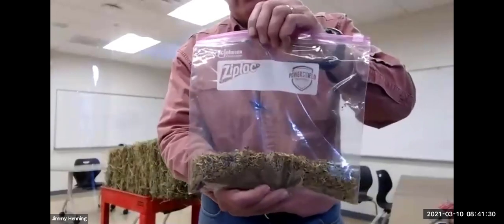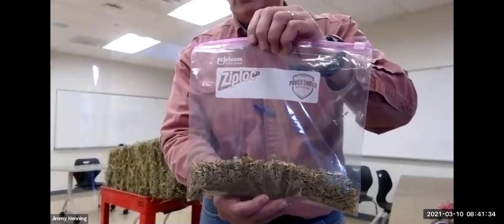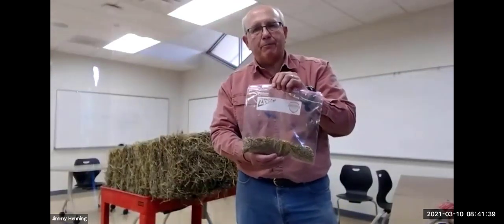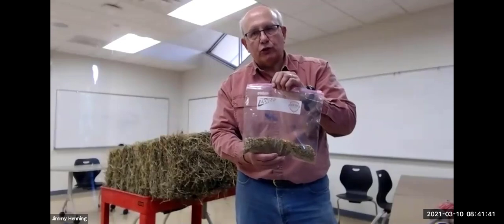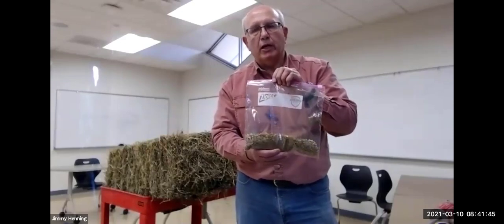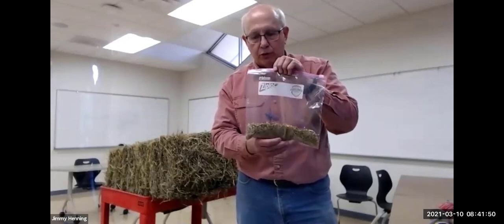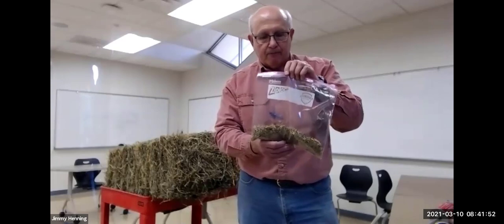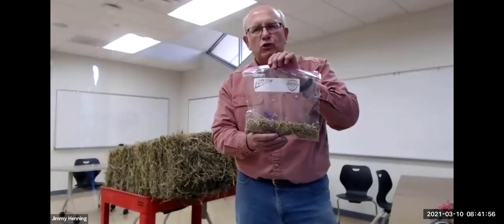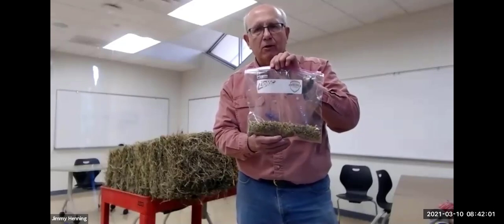It's important to send samples to a reputable laboratory certified by an agency such as the National Forage Testing Association, which sends out check samples throughout the year to make sure the lab is running samples correctly and achieving uniform, repeatable results. This will cost about $20 plus shipping, and results come back in about a week once mailed.